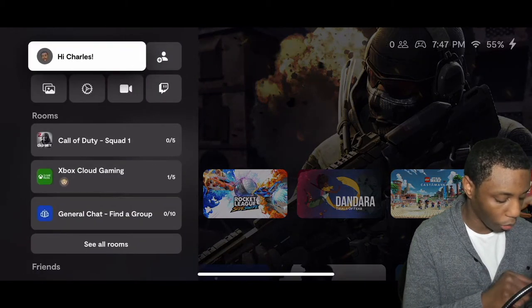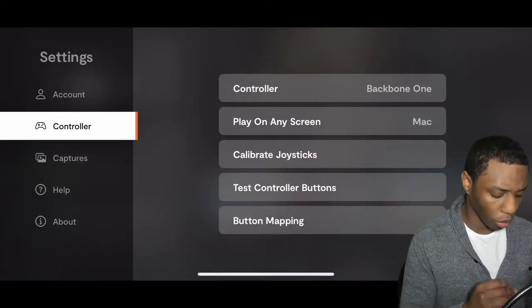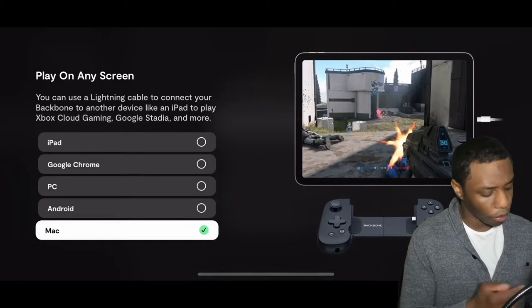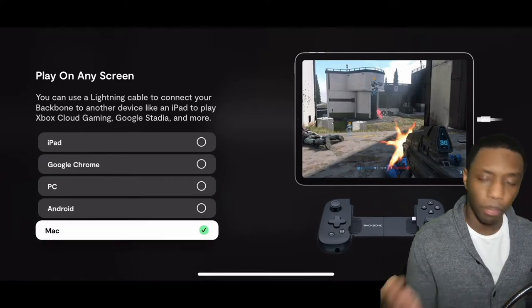Go ahead and hit the little three-dot menu on the top left, hit the little settings toggle, then go down to Controller. Under 'Play on any screen' you should see an option there, and from there you can actually choose if you want to do iPad, Google Chrome, PC, Android, or Mac.